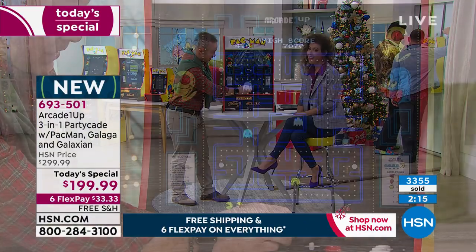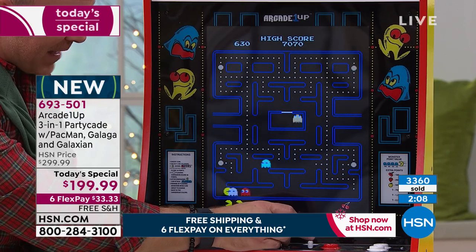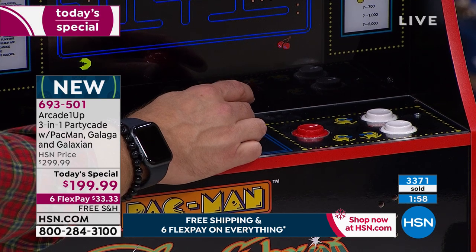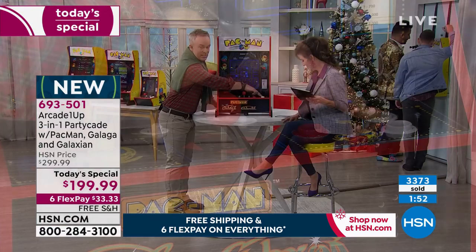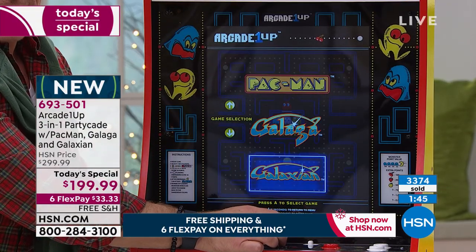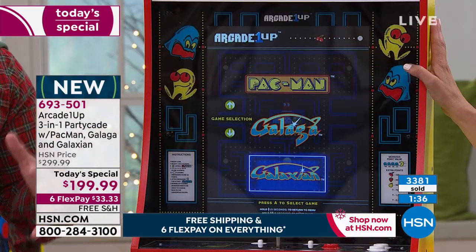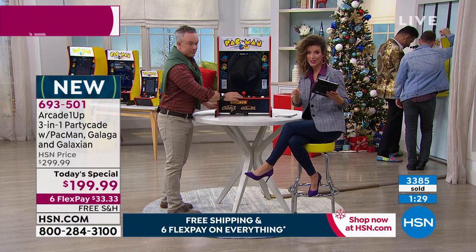It is the Tech Toy of the Year for 2019, and arcade is back — the 80s are back. You see the artwork all the way around it, large screen size. With three games built in, kids won't get bored. Hold down the player one button and go right back to the main screen: Pac-Man, Galaga, or Galaxian. Galaxian came out in 1979, Pac-Man in 1980, and Galaga in 1981 — we're going back in time but having fun with it.